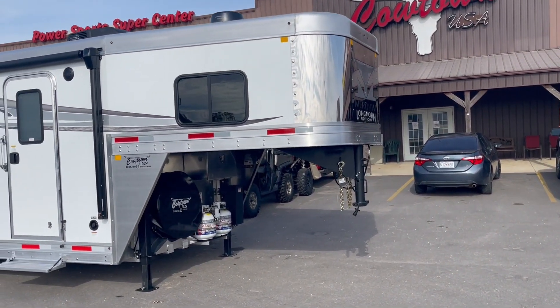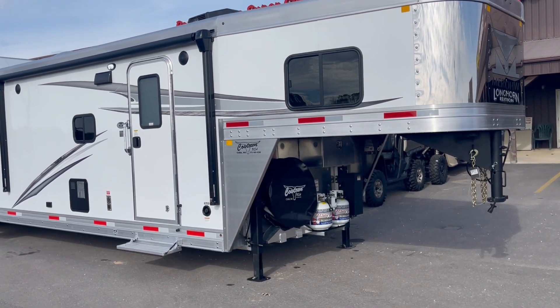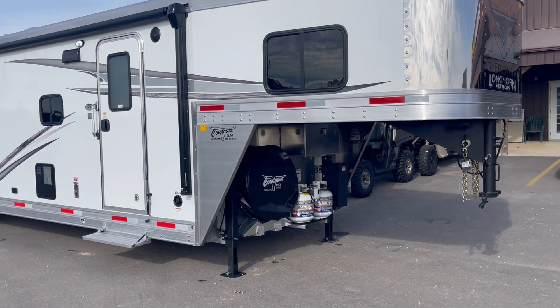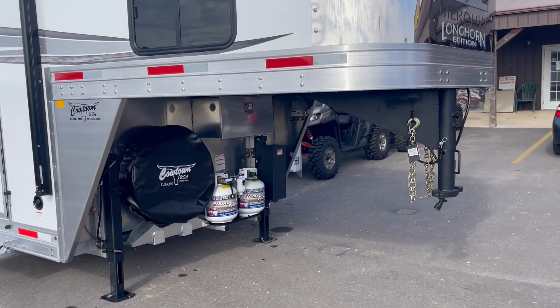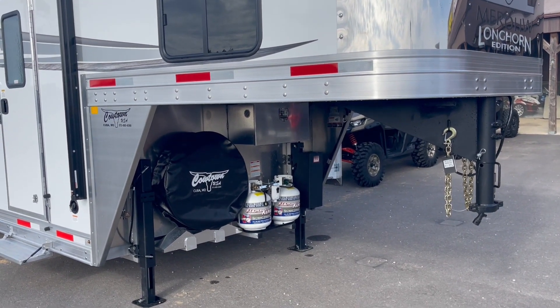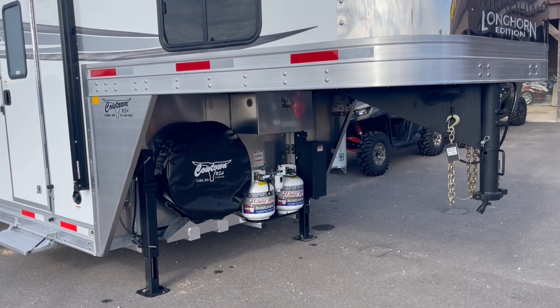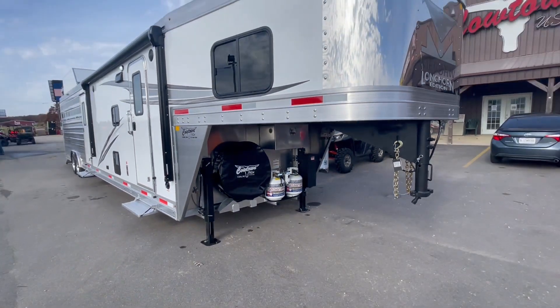People think that you have to be the cheapest to sell any equipment. To be the cheapest, you've got to order a bare-bone trailer, and then you pull into the campground or trailer ride and find out you didn't get the trailer that your buddies get.